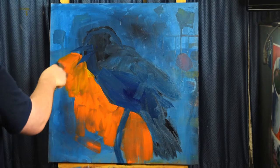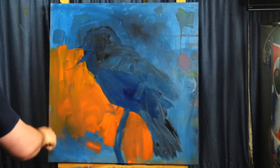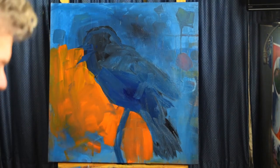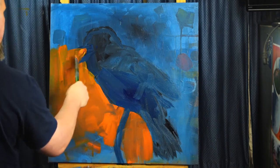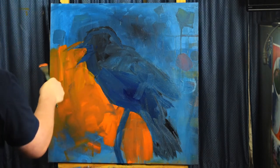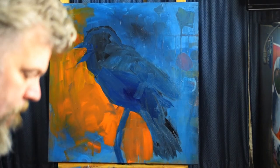Since I went with kind of a blue tone to the bird, I'm laying down the complement of blue, which is orange, in the background. It's a good way to set off the foreground to make it pop, make it stand out a little more. So I'm trying this out.